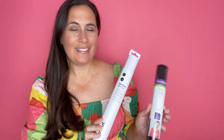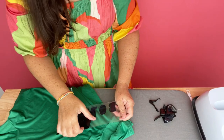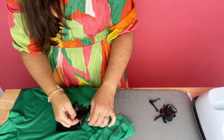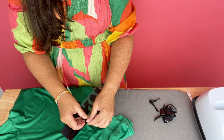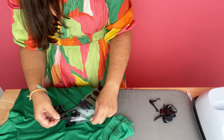My son has a ton of soccer jerseys, and they always charge an extra fee to put a name on the back of them. So I ended up buying the SportsPlex iron-on product from Cricut to put a name on the back of the jersey so we didn't get charged money to do it.